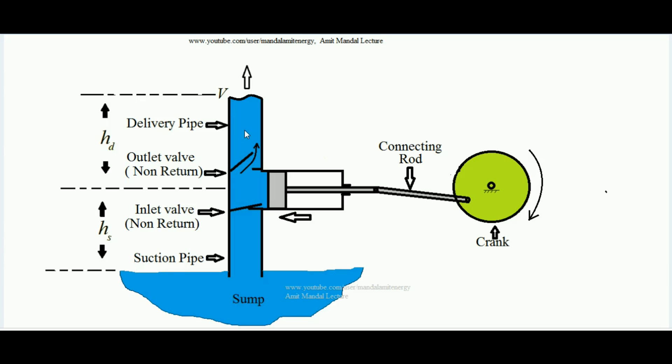Taking the center of the cylinder as reference, the distance between the center of the cylinder and the sump level is called the suction head, denoted by hs. The distance between the delivery end of the delivery pipe and the center of the cylinder is called the delivery head. This covers the working of the reciprocating pump.